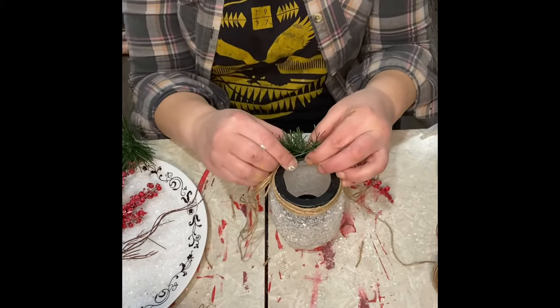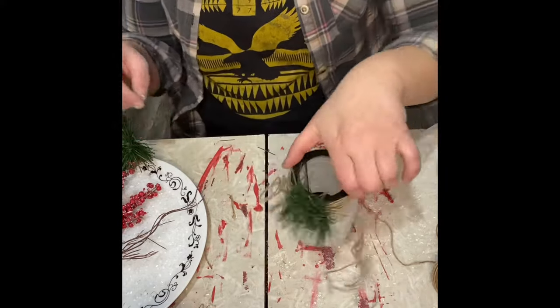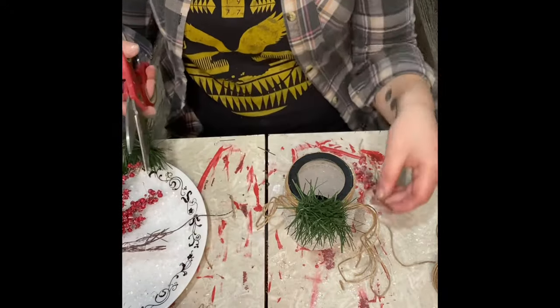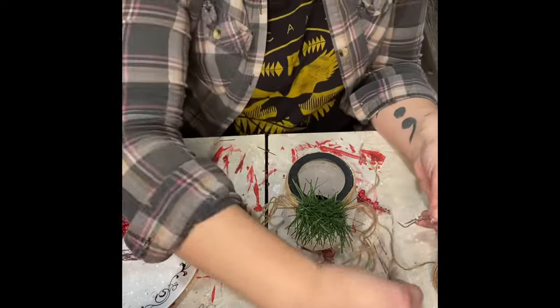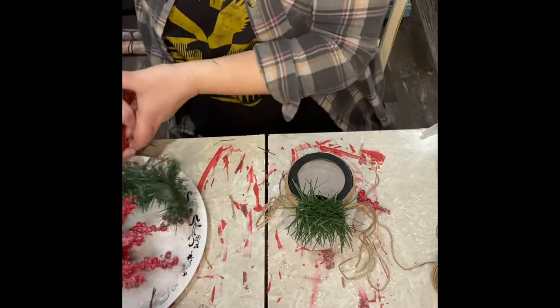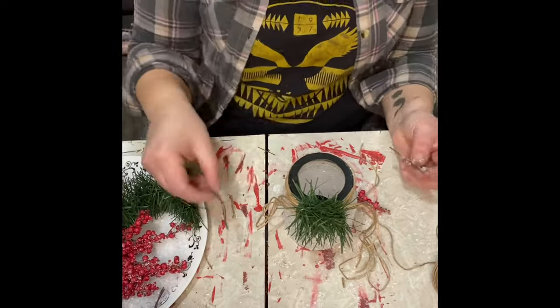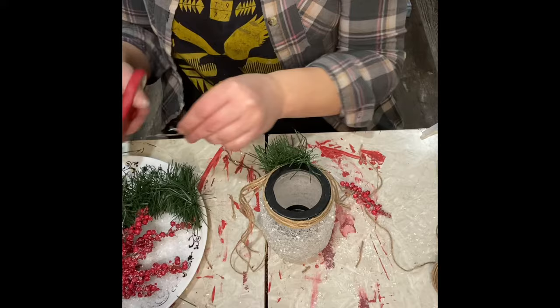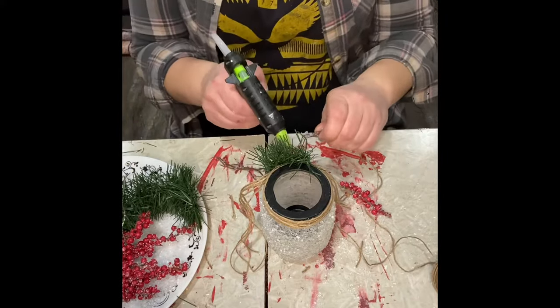And then I'm doing a Christmas version like I mentioned. So I just grabbed a little piece of garland that I had, just to add some green on there. I've got some frosted cranberries that I got from the Dollar Tree. And there are these little twiggy branch things that they have at the Dollar Tree as well, and they have little crystals on them. So I just snipped off a couple of the ends of that.